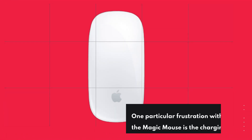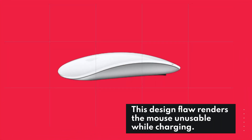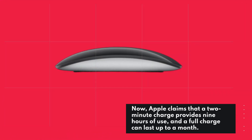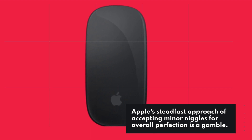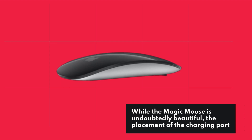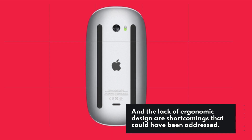One particular frustration with the Magic Mouse is the charging port located on the underside. This design flaw renders the mouse unusable while charging. Apple claims that a two-minute charge provides nine hours of use, and a full charge can last up to a month. Apple's steadfast approach of accepting minor niggles for overall perfection is a gamble. While the Magic Mouse is undoubtedly beautiful, the placement of the charging port and the lack of ergonomic design are shortcomings that could have been addressed.